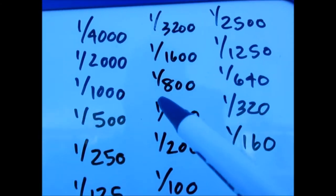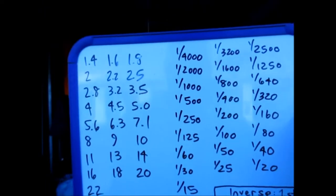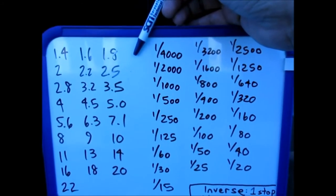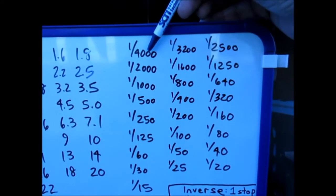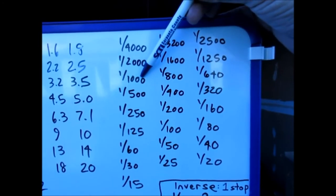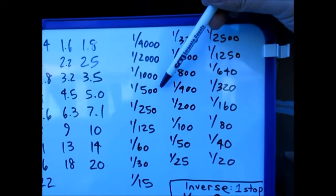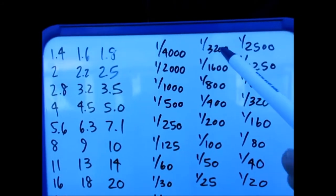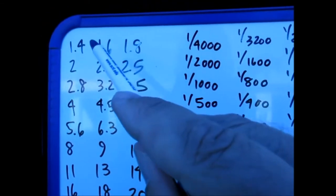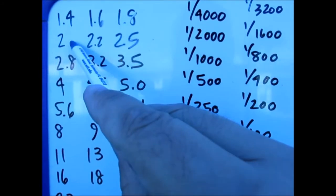These shutter values in between are also thirds of a stop — one click on the wheel equals one third of a stop. So if your camera is set to 1/3 EV increments, every click moves you 1/3 of a stop. Three clicks of the wheel equals one full stop — three-thirds equals one. This applies to both the shutter and aperture wheels. On a Nikon, the back wheel is the command dial and the front is the sub-command dial. One click, two clicks, three clicks — three over three equals one whole stop.